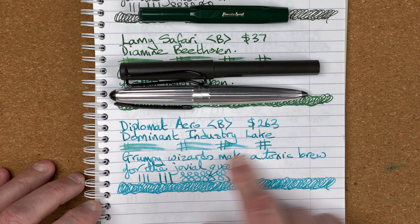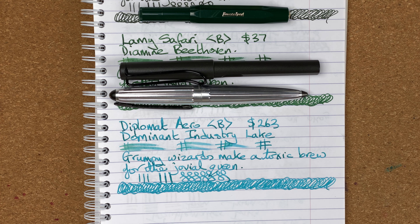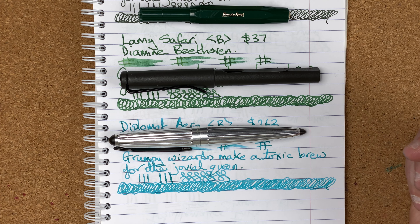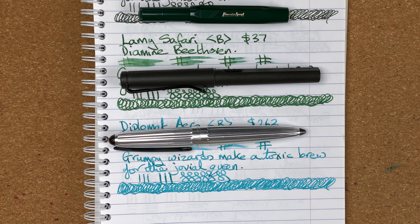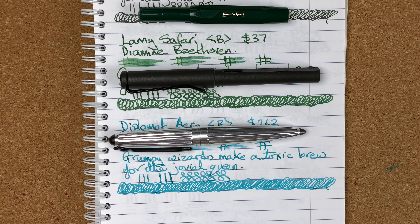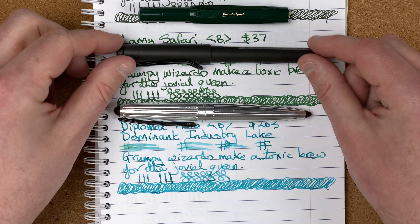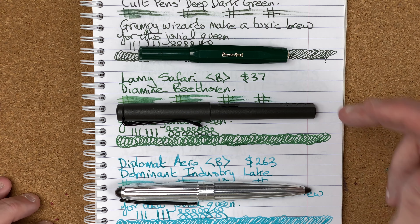So the pens we've looked at: the Kaweco Sport, the Lamy Safari, and the Diplomat Aero. When I look at the lines, the Kaweco Sport is definitely a finer line. I don't want to say it's a medium - it's definitely wider than a medium to my eye. But I see really nice wide lines coming from both the Safari and the Aero. Looking at the use case though, this is a pocket pen - it's designed to be in my pocket with a little notebook, it's there for writing little quick notes. This pen is perfect. There's next to no weight to it, it's really light. I hardly know it's in my pocket, so I can have other things in my pocket as well but I can very quickly get to it. Nice pen to use.